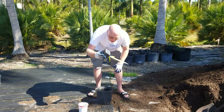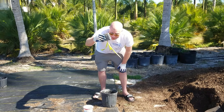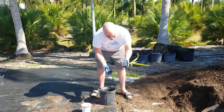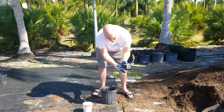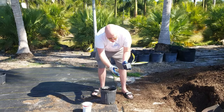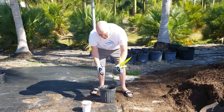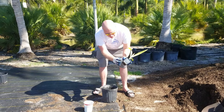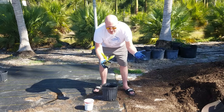Usually you can tell it's ready to be repotted when you can do that to it. I wouldn't do that to every plant, but there's a little bit of roots coming out of the bottom. A lot of times they'll get overgrown and it can be quite a pain. I actually recommend using non-reusable pots — you can split these open and just recycle the plastic.